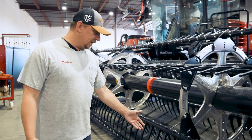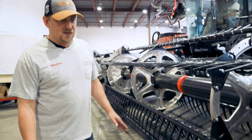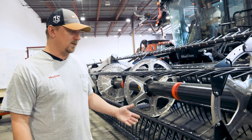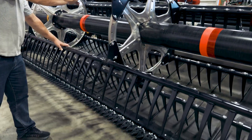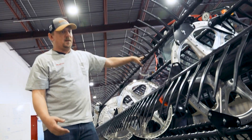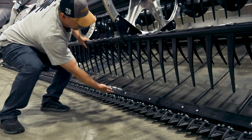Looking here, it appears that our header height and guard angle or tilt is appropriate to do a pretty nice job with a clean cut. But if this were a lodged crop that was really down and needed the assistance of the reel, you can move the reel by hand and see that this reel is nowhere near engaging the crop before the cutter bar. From here it's pretty obvious that we would want to move our reel down and probably forward to have it really dig into the crop, lift it up, and present it to the knife.